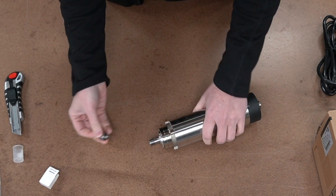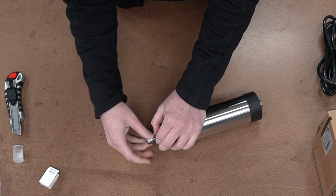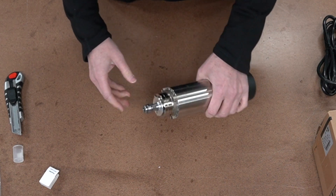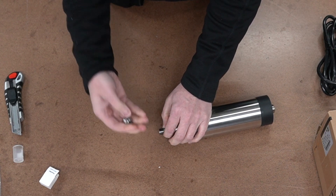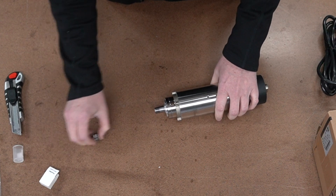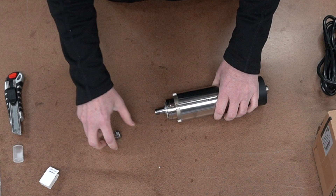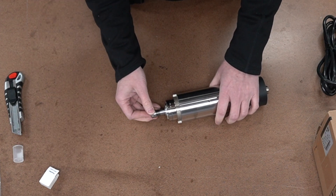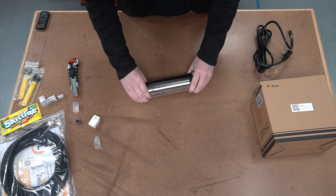Once you've got the collet in place, you screw the nut right onto the shaft and it holds your bit. Some people buy extras of these nuts — I have them available on the website along with extra collets. If you've got multiple bit changes, you can have your bit, nut, and collet all ready to go, pull one off, swap it out, and just keep running with your cut.